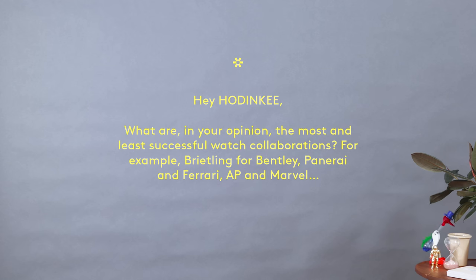What are, in your opinion, the most and least successful watch collaborations? For example, Breitling for Bentley, Panerai and Ferrari, AP and Marvel. Brands do collaborations all the time — we've all seen them. There is a little bit of a tendency for purists to roll their eyes at brand collaborations, partly because we're ideologically opposed to changing a watch design because of a partnership with an external brand, car company, or whiskey company. But I think part of the reason is because a lot of the time they feel a little perfunctory.